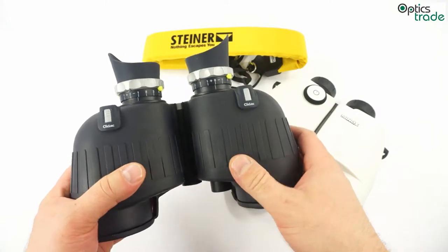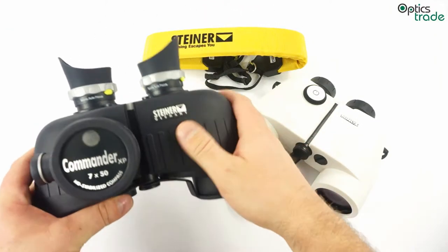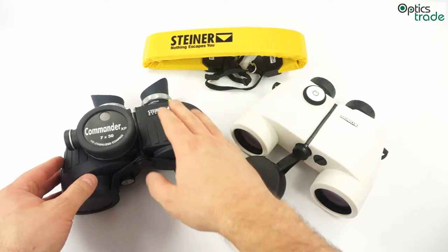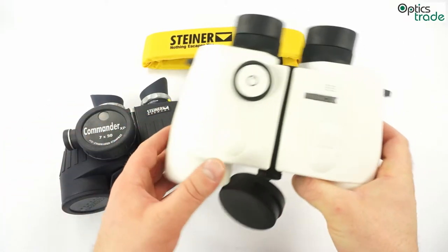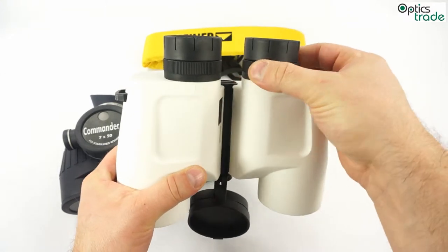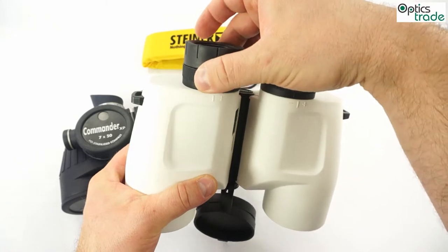Individual focusing is really common on marine binoculars for two reasons: waterproofing and use in low light. So almost all marine binoculars have individual focusing.